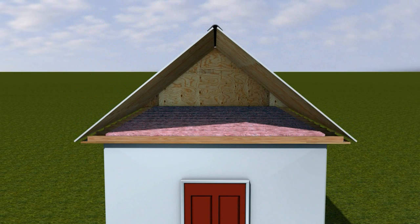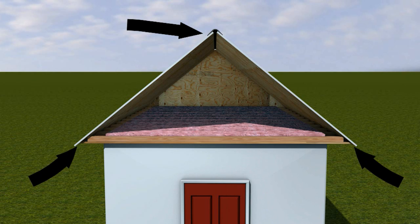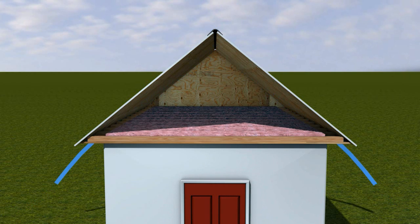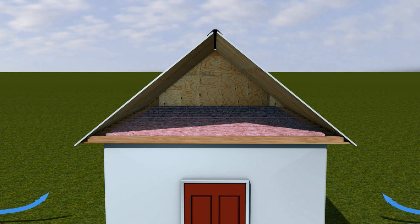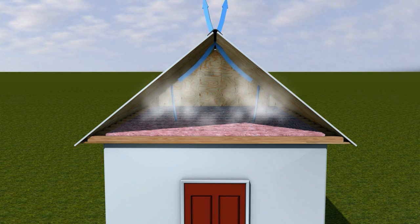In a balanced system, the amount of air exhausted out of the upper portion of the roof is matched by an equal amount of air being drawn in from the lower areas of the roof. The air drawn in at intake will naturally flow upward toward the exhaust vents, pushing out the warmer, moist air in the attic. It's these air changes that help achieve desirable attic conditions. If the ventilation system isn't balanced, airflow won't be consistent, increasing the likelihood for heat and moisture to build up in the attic.